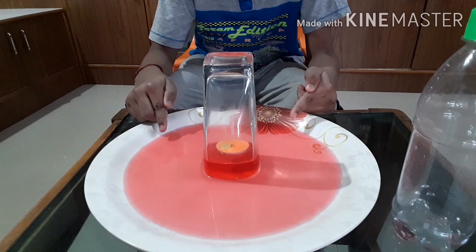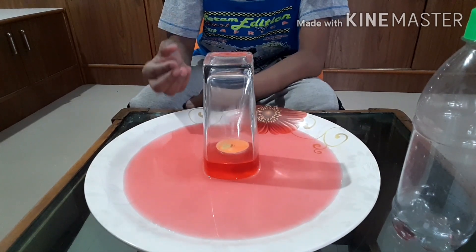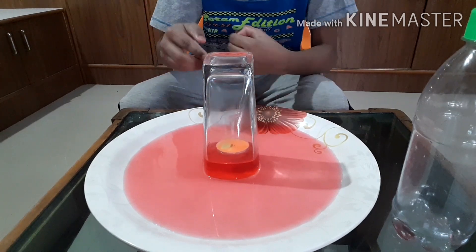Observe the colored water. It has come inside the glass.